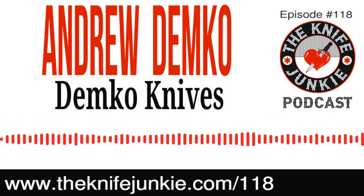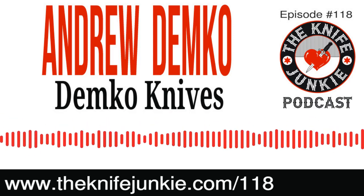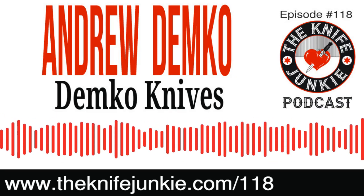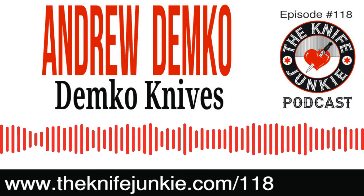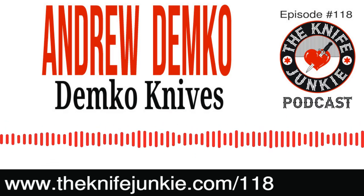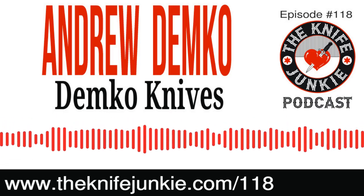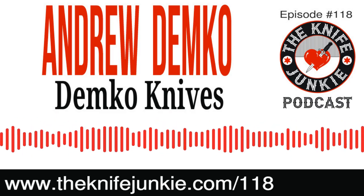Welcome to the Knife Junkie Podcast, your weekly dose of knife news and information about knives and knife collecting. Here's your hosts, Jim Persson and Bob the Knife Junkie DeMarco. Welcome to episode number 118. I'm Jim Persson, and I'm Bob DeMarco. Welcome to the show — the place for knife newbies and knife junkies to learn everything about knives and knife collecting, and hear from knife designers, makers, manufacturers, reviewers, anybody who loves knives.